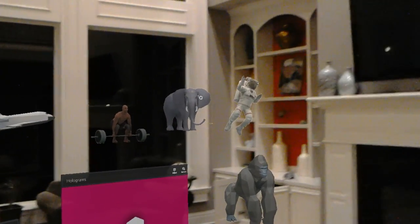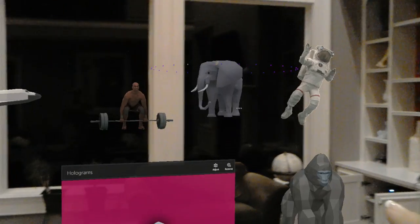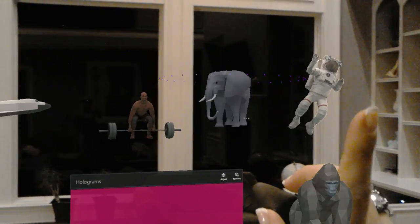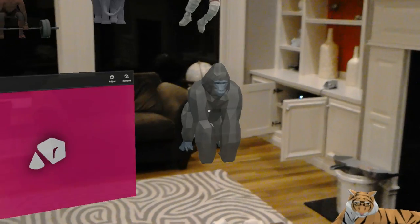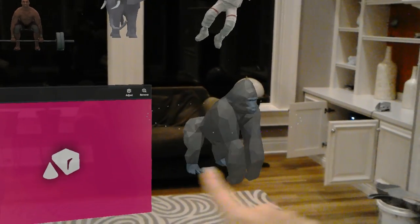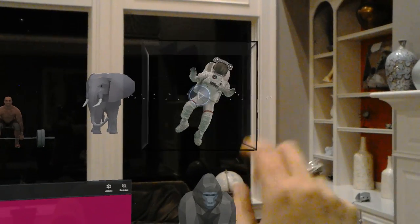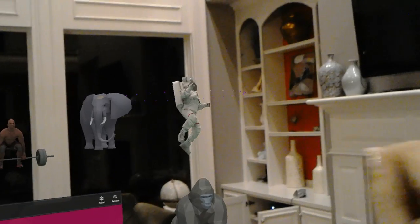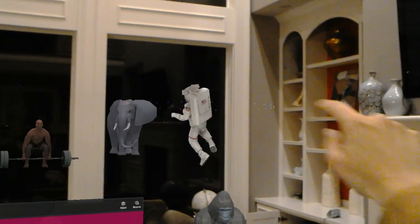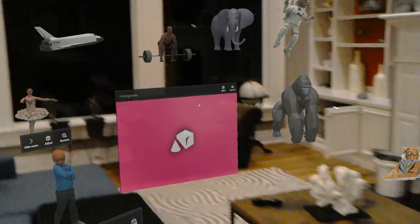Very cool, see you later guys! So this elephant — turn it around. Interesting. This guy's turning around too. I can turn it around with my hand — oh, fascinating! See you later, astronaut dude. He can go all the way around with my hand as well — really cool!